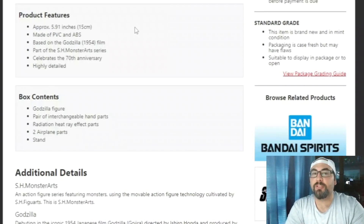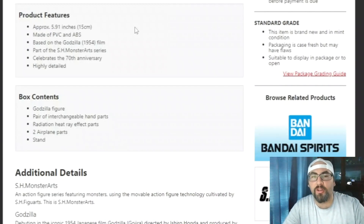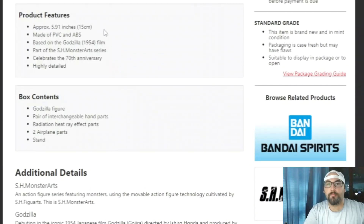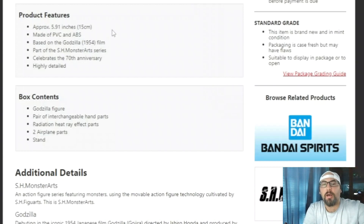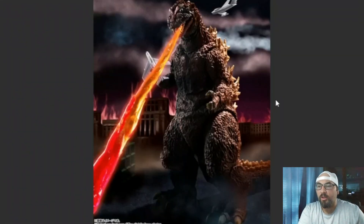So let's scroll down. He is going to be standing at 5.91 inches or 15 centimeters — that's about the same size as the original. I'm having some camera issues with it turning itself on and off, so I'm going to try and be quick. We are getting the figure, the extra hands, the jets and everything else — it calls them two planes, but we all know they're the fighter jets.